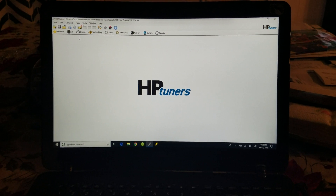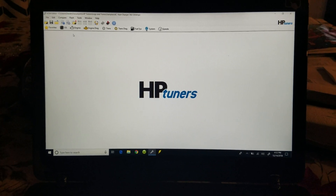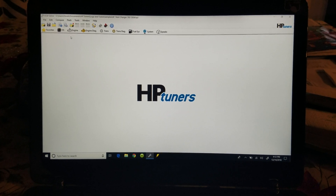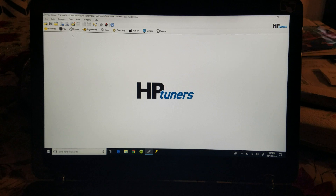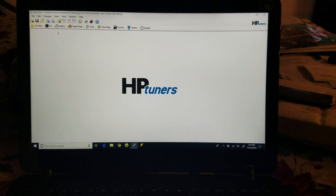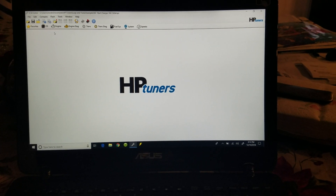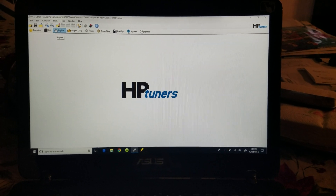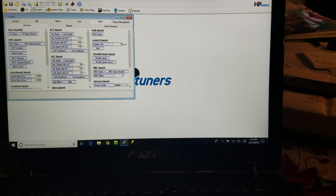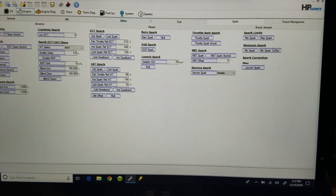Hey, what's up guys. This is the stock tune on my wife's 2016 Charger SRT 392. I'm going to open up HP Tuners and show y'all the intake air temp tables. We'll go to the engine category and go ahead and expand this.